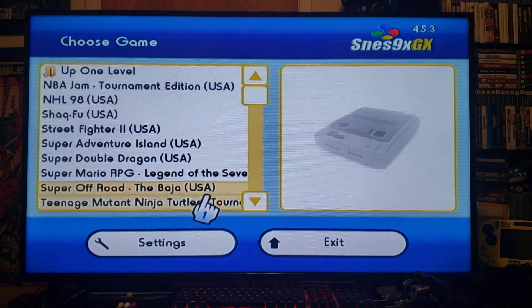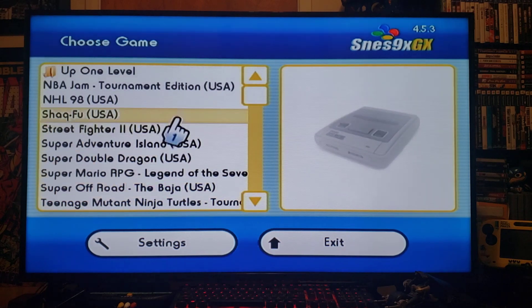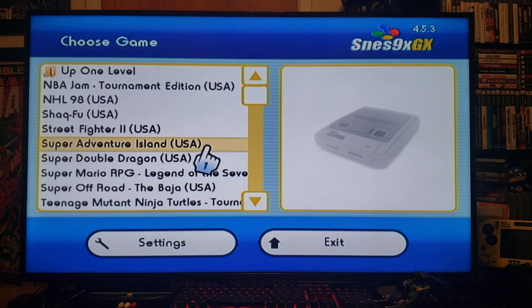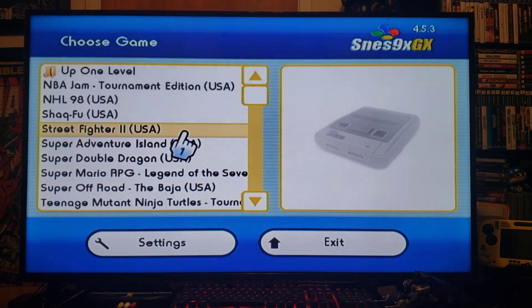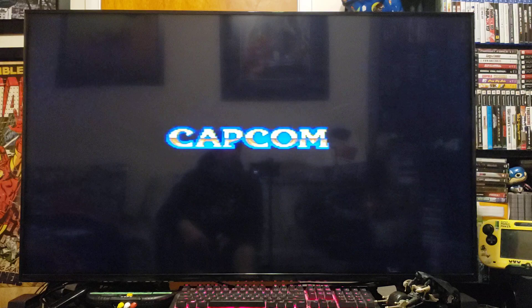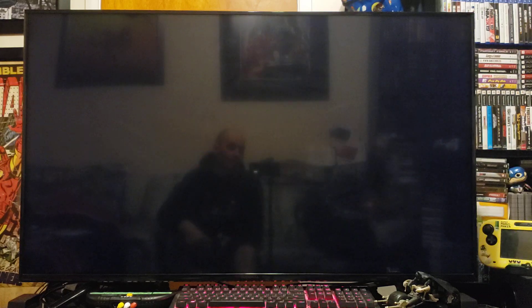I have added 10 games to the emulator: NBA Jam, NHL, Shaq Fu, Street Fighter, Super Adventure Island, Super Double Dragon, Super Mario RPG, Super Off-Road, and Teenage Mutant Ninja Turtles Tournament Fighters. We'll load Street Fighter 2 — press A. And there you go, you are playing Super Nintendo games on the Nintendo Wii.